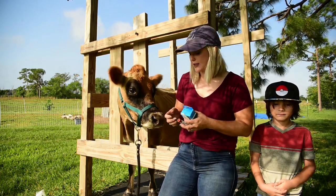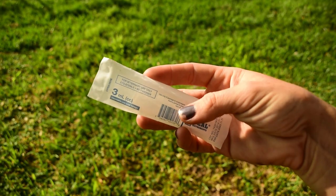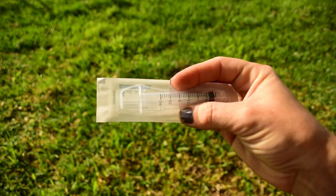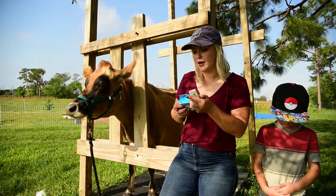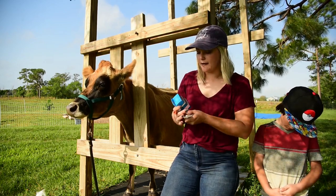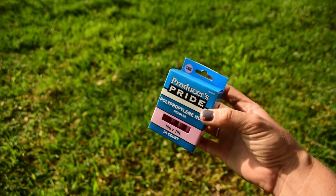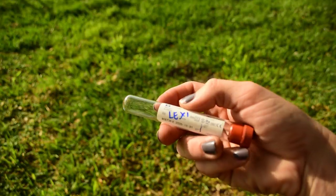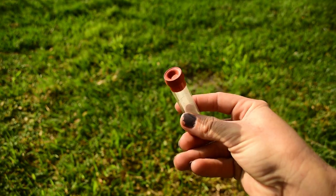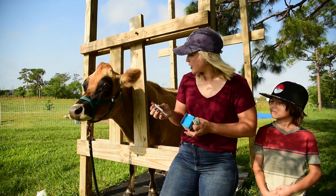So the things that you're going to need for this: you're going to need a luer lock syringe. The specialty about this syringe is that you just literally twist the needle on and it locks in place. And then you are going to need 18 gauge needles. And then you are going to need a red top rubber stopper glass vial. I went ahead and wrote her name down on here.